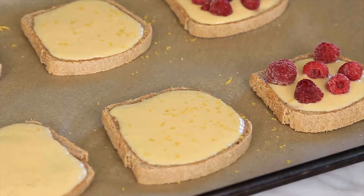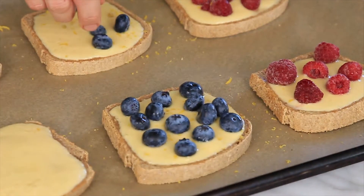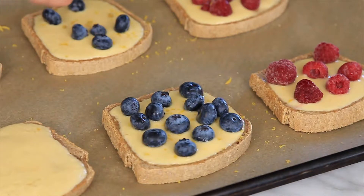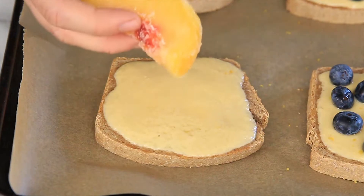Next is lemon blueberry. Just take a lemon and zest the rind. Add some fresh blueberries right on top, and what I love about using fresh blueberries is when they heat up in the oven they just burst in my mouth.